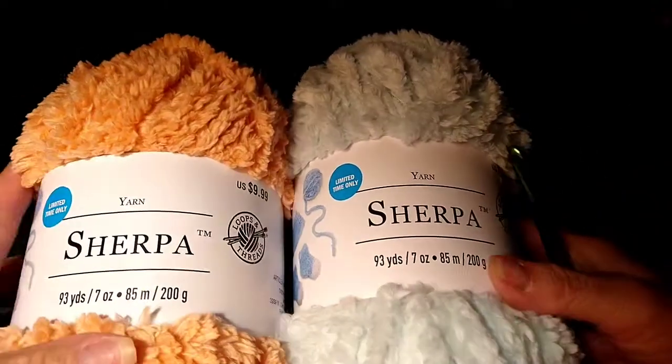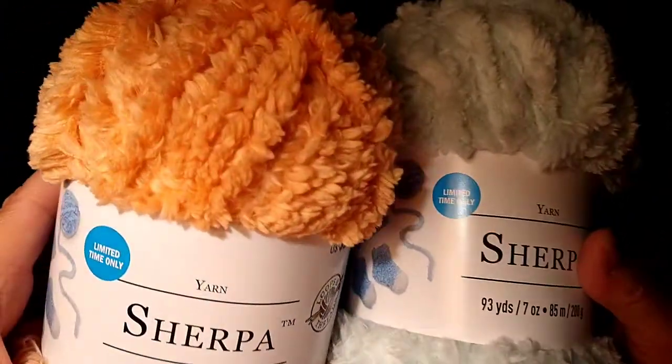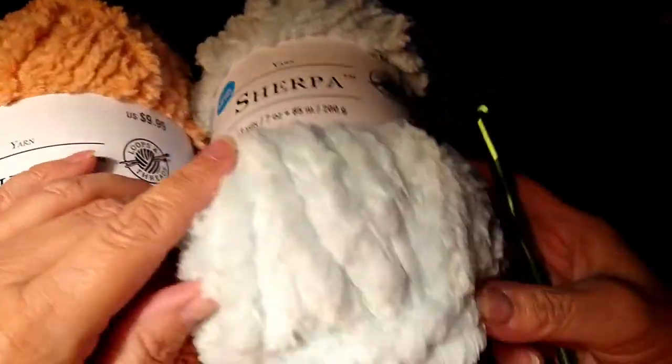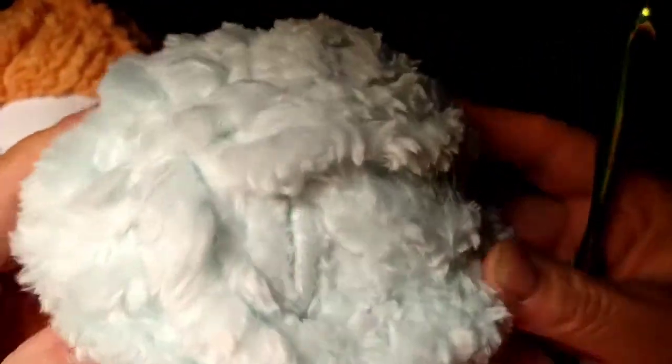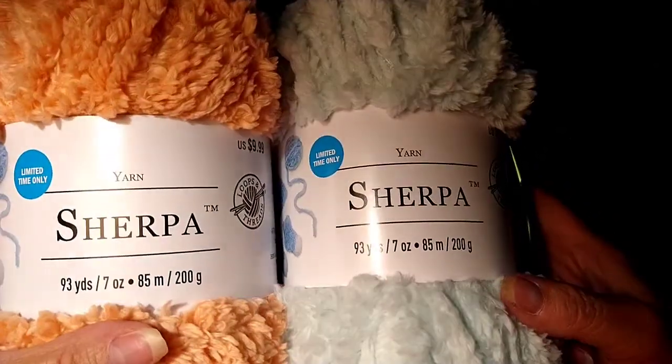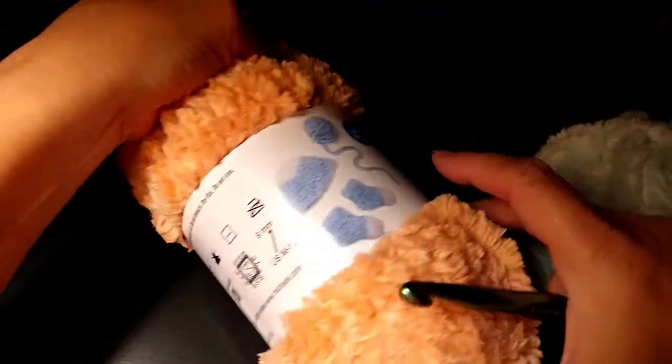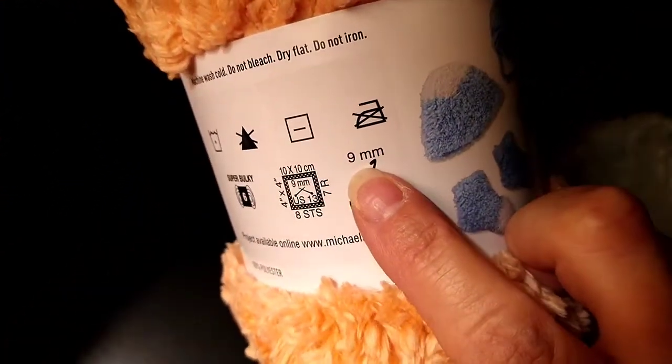Hello everyone! Thank you for stopping by my channel. This is Emily and my granddaughter and my son brought me some of this Serpa yarn from Michaels, and my granddaughter picked out these two colors. I've never had the Serpa yarn before and they only got me two skeins.